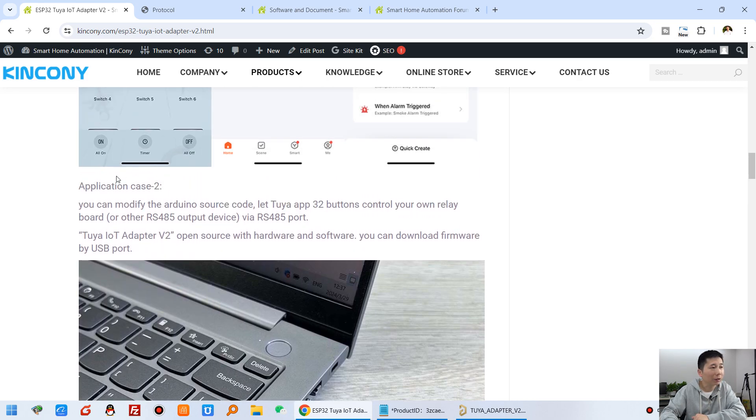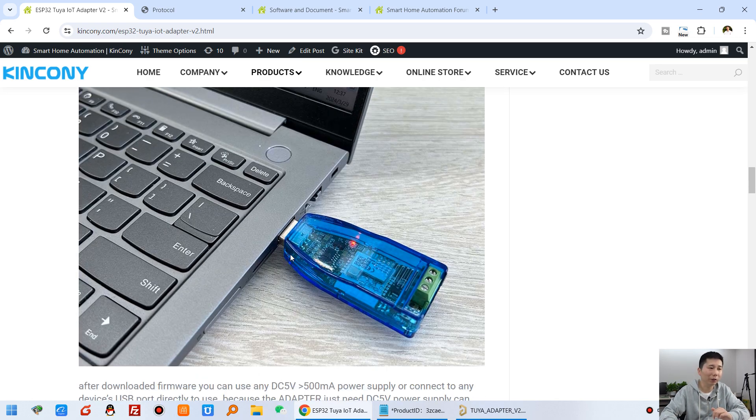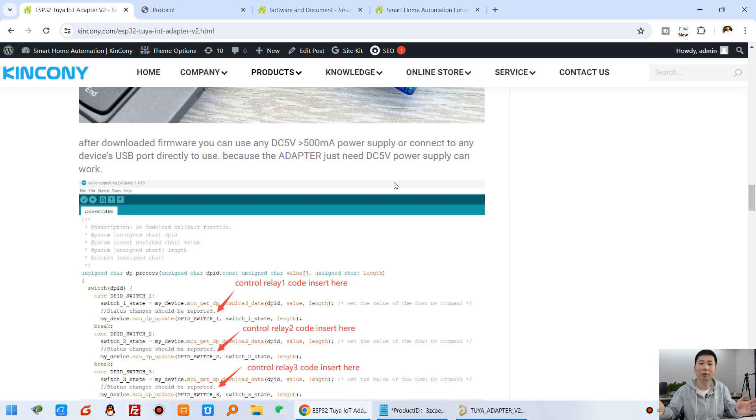Application case two: because the module has an RS-485 port, you can download the framework via USB. The USB is for communication to download the framework and also provides power supply to the Adapt. You can download the framework from your computer, and also it is open source — both hardware and software are always open source. You can see the hardware diagram and download it from the KingKong webpage.